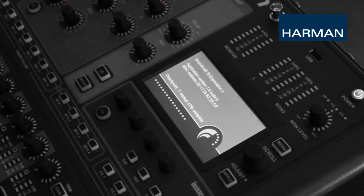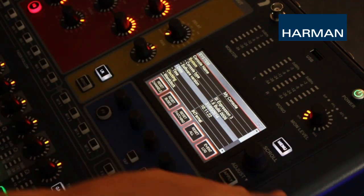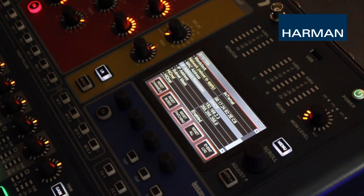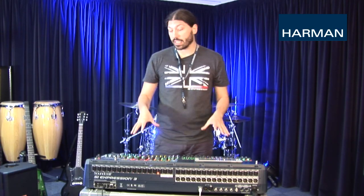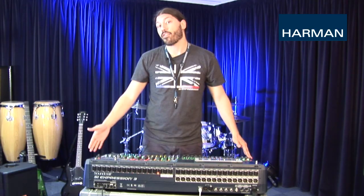Now that we have our router set up properly, we should boot up the SI console. Once your console has booted up, enter the system menu and scroll down to the network settings — this is where we configure the IP settings of the console. If you're using DHCP on your router, simply set the console to DHCP and everything will be automatically configured. If you are using manual IP addressing, make sure your IP addresses are unique for each device on the network and that all devices are on the same subnet. If you make any changes to the IP settings of the console once it's booted, you must reboot the console for those settings to take effect. It's important to set up your IP settings before your event, or you'll have to reboot your console and lose audio.